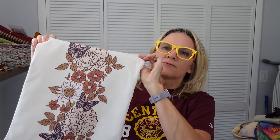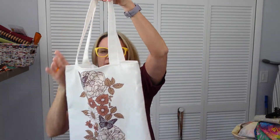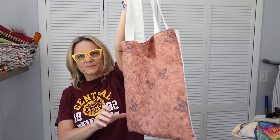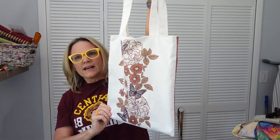A few videos ago I did a Hawthorne Threads box opening, and I got a free tote bag pattern that I had to put together. I wanted to show it to you if you remember watching that video. I think I got it free for ordering so much on Black Friday, so I wanted to show you that — I put it together.